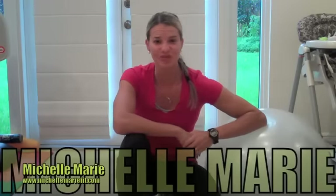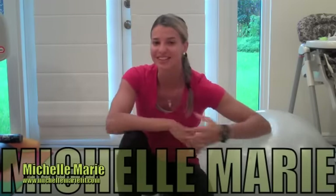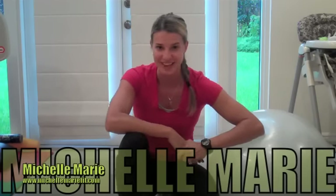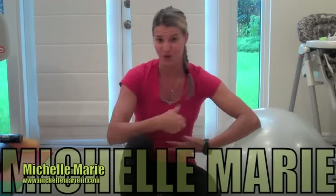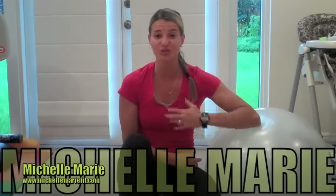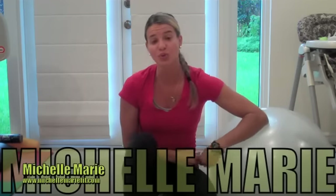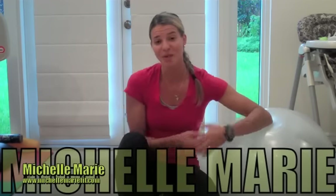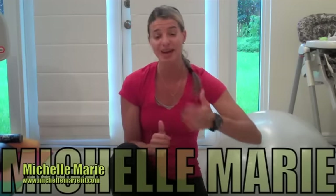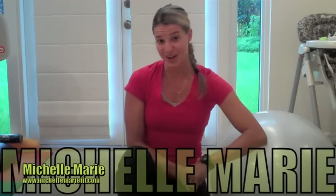Hey guys, I'm Michelle Marie from michellemariefit.com and welcome to my exercise library. You will find tons of really amazing exercises here for your core, your glutes, your legs, your arms — just tons of really amazing and effective exercises that you can incorporate into your workouts so that you can change them up, not get bored, and get better results. Because if you do the same exercises all the time, you won't get results anymore.